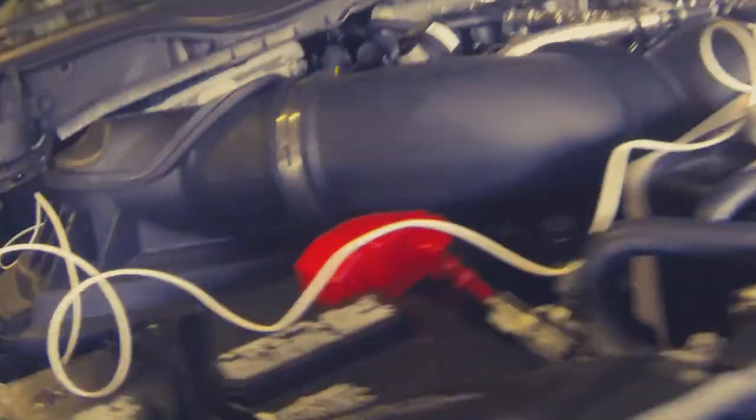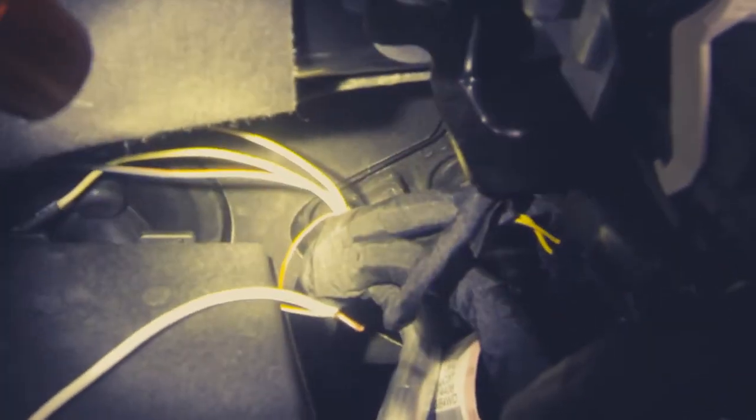So the next spot you're going to want to access is this side right here. In here you can see we have our pass-through wires. These pass-through wires go through the firewall and the grommet there. If you follow that wire harness right there, that'll pull them out.